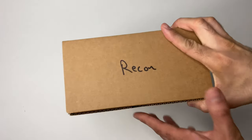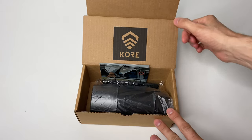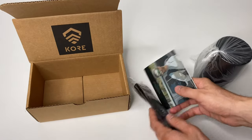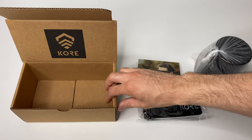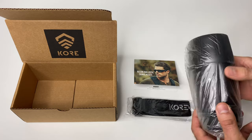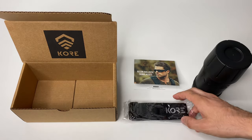Hey, what's up everybody, it's Andrew with Run Guns, and today we're going over the Recon Ballistic Sunglasses by Core Essentials. This isn't just going to be an unboxing — it's going to be a full review. I'll go over the contents, show you what it comes with and my first impressions, then pause the video, wear it for a few weeks, and come back with my full honest opinion. Core Essentials did send this out to me for review, full transparency, but that's not going to sway me. Every product has its pros and cons, and my job is to highlight those for you to help you make an informed decision.